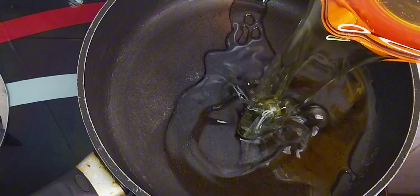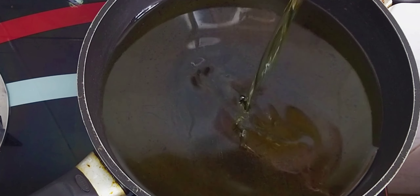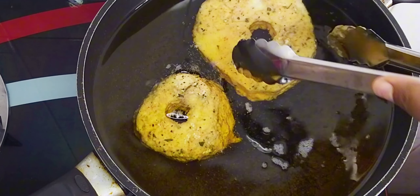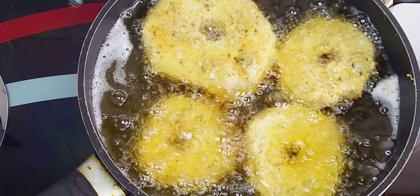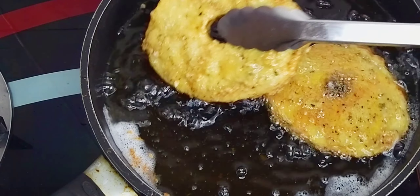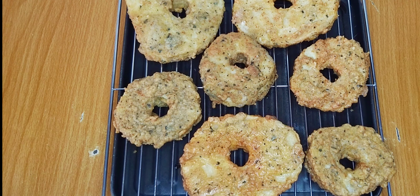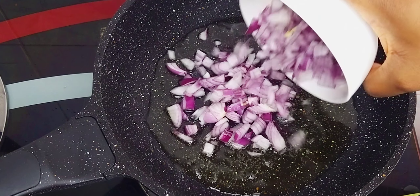To fry my yams, I'll add enough vegetable oil into my pan — I'm adding enough because I want to deep fry them. I'll allow the oil to heat up before placing the yams nicely inside, and let them fry until very crispy and golden brown. The first batch is ready — look at that beauty! I'll take them out, spread on my oven rack, and proceed to fry the second batch. This is the final result — absolutely beautiful shapes and very crispy.